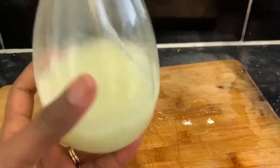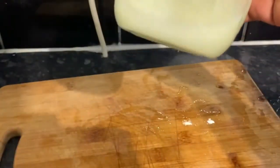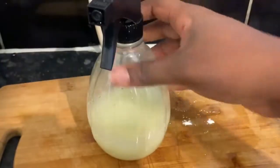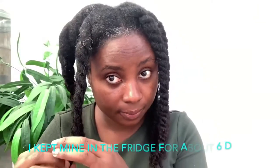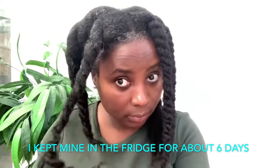It looks really nice, the mixture. And this actually stays for quite a long time as well — I think the oil helps preserve it. You can keep it for a week or maybe more depending on the temperature of your home. So I'm starting here on washed hair. My hair has been washed but I didn't get the chance to seal in the moisture, because sometimes when you're a mom your kids take over — they have priority. So I didn't get around to doing it, so I'm doing it now.